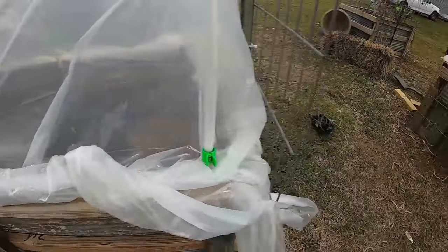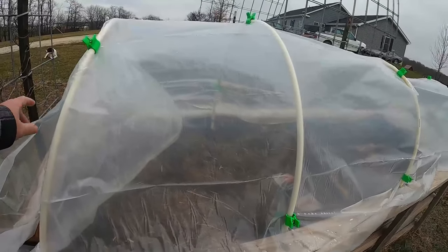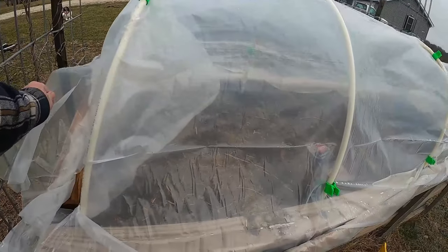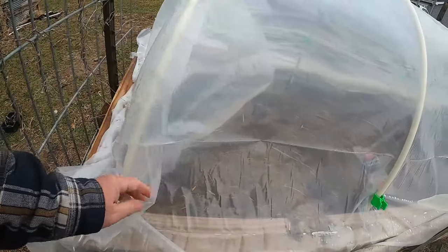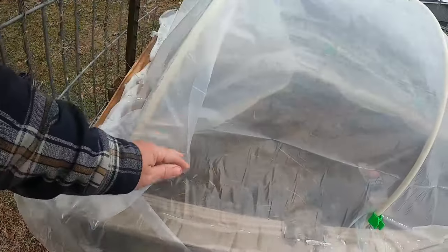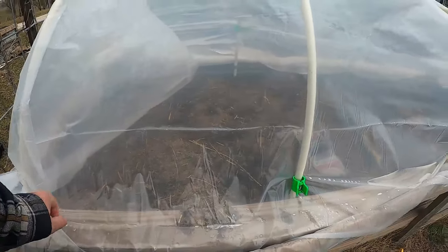I went ahead and did the second raised bed, and I was going to kind of show you what I did here. I did the same thing. I got regular PVC instead of CPVC by mistake, but I ran out of plastic instead of running to the store. What I did is I cut the ends that were hanging down here and just kind of made them fit. Just one I'm going to need another clip on, but it seems to work.